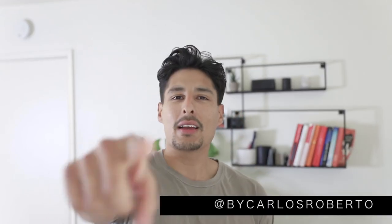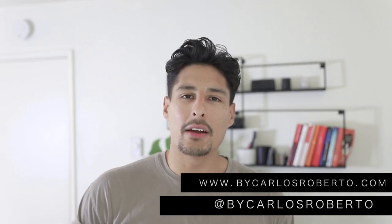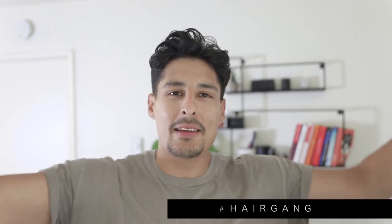This is the finished style with my wavy slash curly hair. I hope you guys enjoyed this video and found it helpful. Hopefully this inspires you to do a wavy slick back for the weekend — it is Friday, guys. Thank you so much for stopping by my YouTube channel. Don't forget to follow me at CarlosRoberto for more style inspiration. I'm also trying to use the hashtag HairGang — if you guys do it on Instagram, use hashtag HairGang and I'll know you're from here. Let me know in the comments that you're here and part of this team.